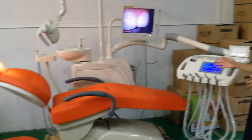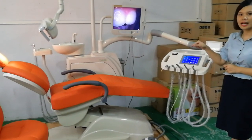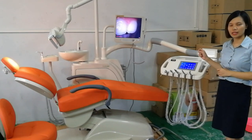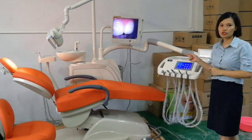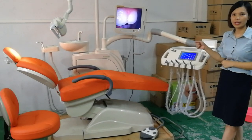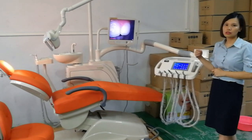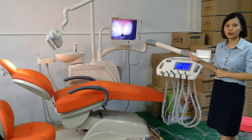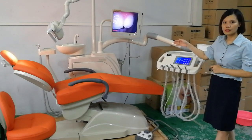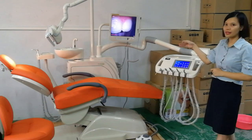For this system, we improved four points. First, for the traditional memory chair, the memory is inside the motor. The shortcoming is that memory is normally affected by electricity. If the chair loses its memory, the solution is to change the motor — but changing the motor is very difficult for the engineer, and they will charge a lot, around $400. Our improvement is that we built the memory into the PCB instead of the motor. So if something happens to the memory, they just replace the PCB — that's all.